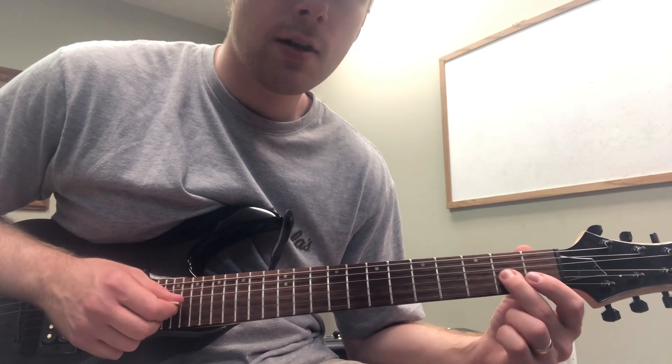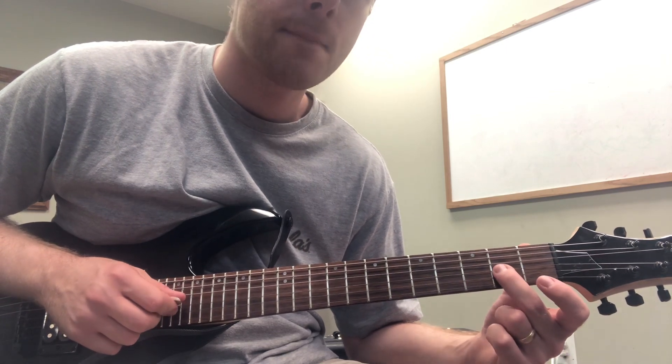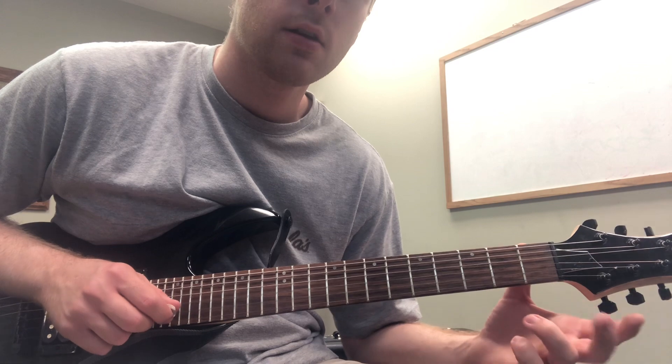We can even throw in a little pull-off right here. I'm using my middle finger to play the second fret of the third string and pulling off.